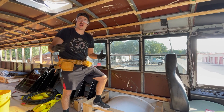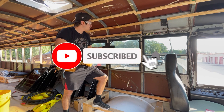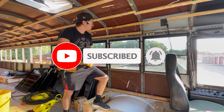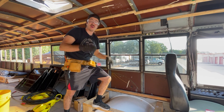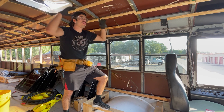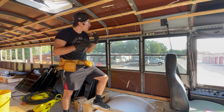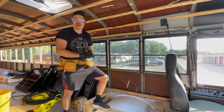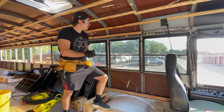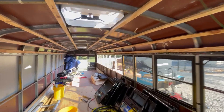Hey guys, what's going on? Cody here from Escapade Made. Today I'm going to be showing you how to, in my opinion, easily, safely, and time-consciously remove your school bus windows if you are in the process of skinning your bus or roof-raising your bus. I want to show you the quickest way I've found to remove these windows — I'm talking about maybe less than a minute per window. We have all these different windows down here; I've already removed some in the back.